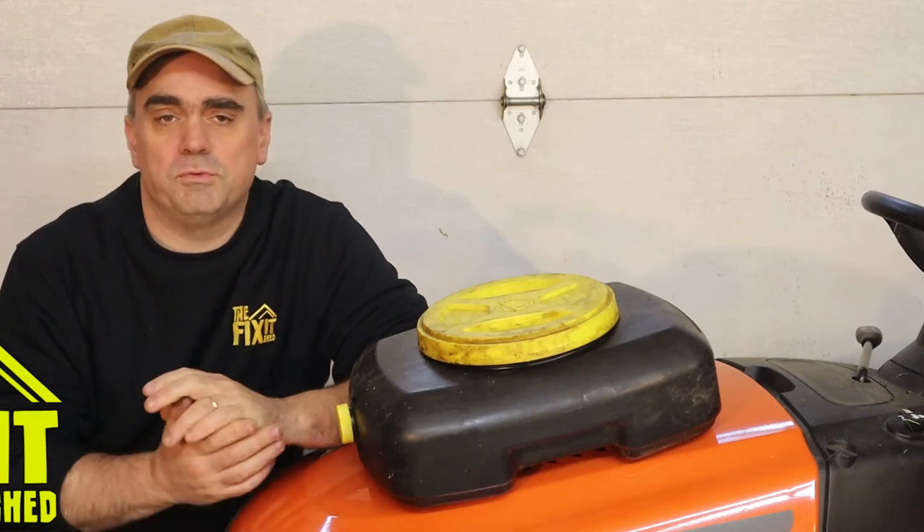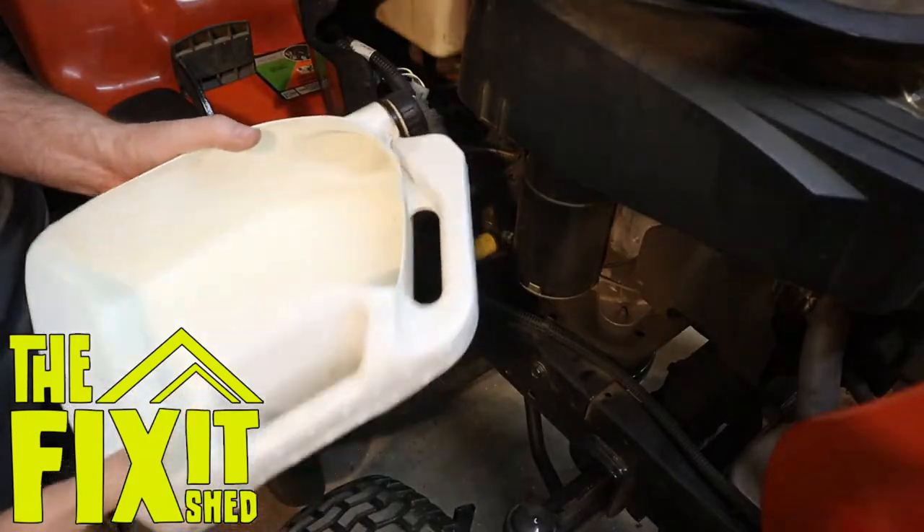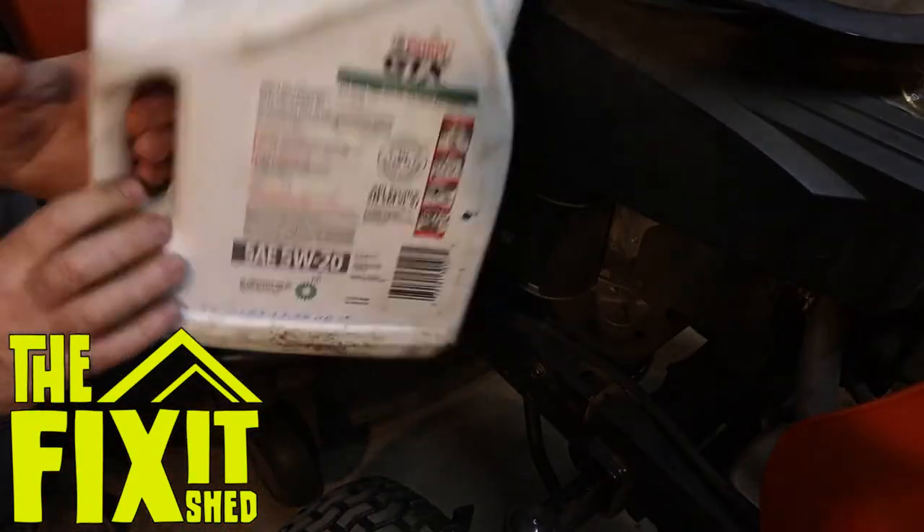Hello and welcome to the Fix It Shed. A few weeks ago I posted a video where I was changing the oil in my lawnmower and I talked about what I used for a drain pan, and I wanted to go into that in a little bit more detail.